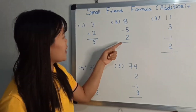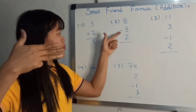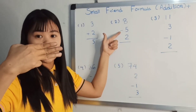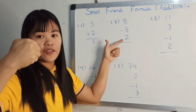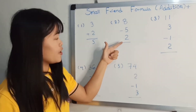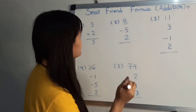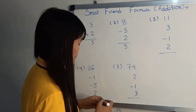8 minus 5 plus 2. 8 minus 5 plus 2. 8 minus 5 plus 3. 2 is equal to 5. Five, here we are.